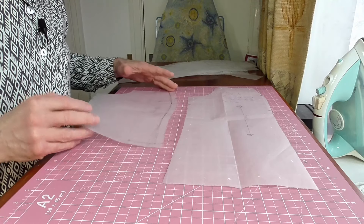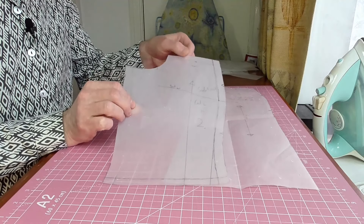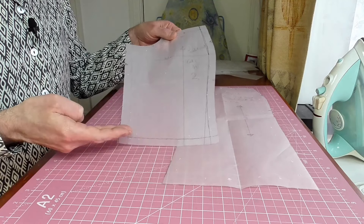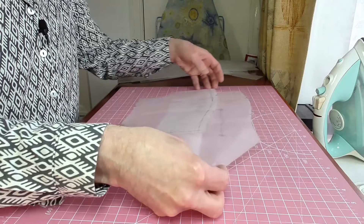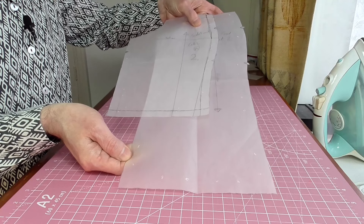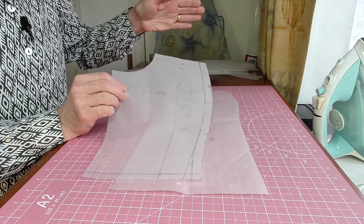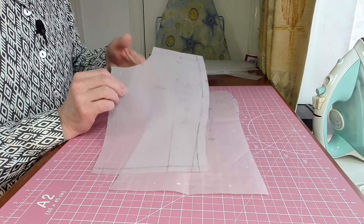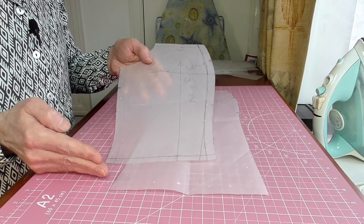I redrew it and also went up a size — so this is a size 16. You've got to have the yoke above this section at the top, and then this here actually sits much closer to my actual natural waist now, rather than all the way down. You can see there's a lot more length in the original, but I've taken it up quite a way. There is a yoke that comes up on top, then the skirt comes off from almost the waist. So I've lost a lot of actual length on that.